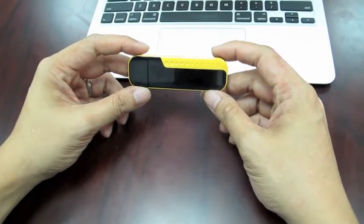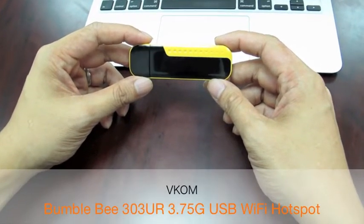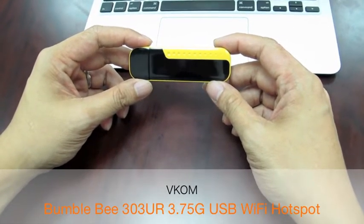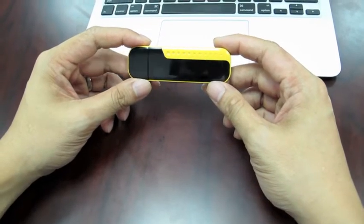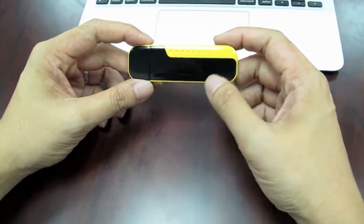Hi, today I'm going to show you a new gadget which is from the Vcom. It's called 303UR and it comes with a beautiful two-tone color, the black and yellow — that's why they call it Bumblebee.